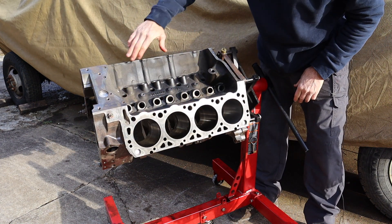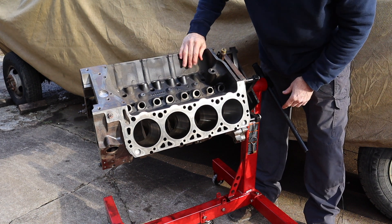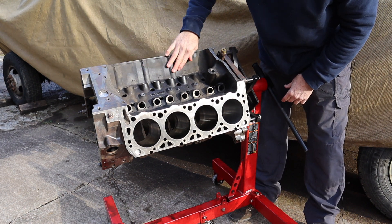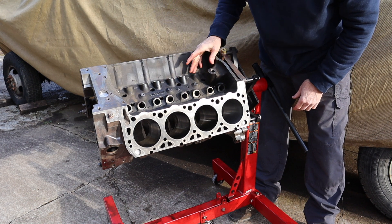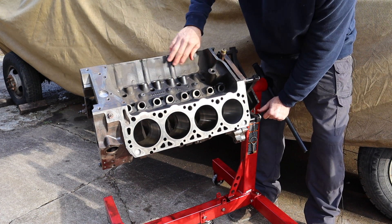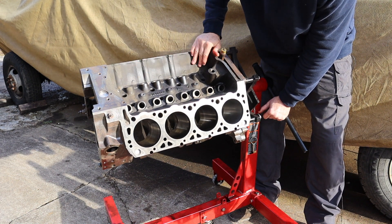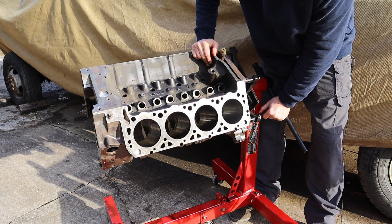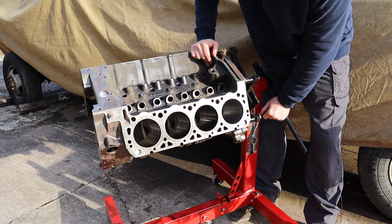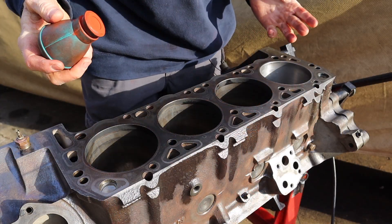Another area to focus on is the lifter valley right here. You've got the lifter bores, but also this area here has a coolant passage behind it, which is prone to buckling and cracking. So make sure you check that as well.